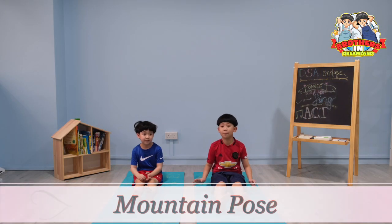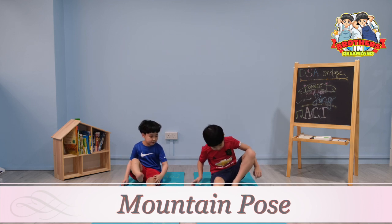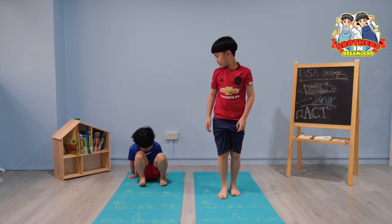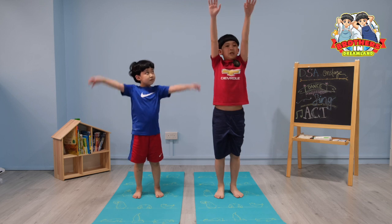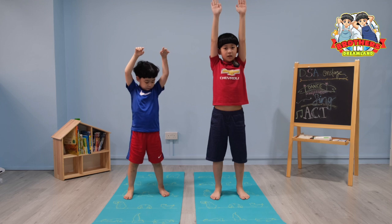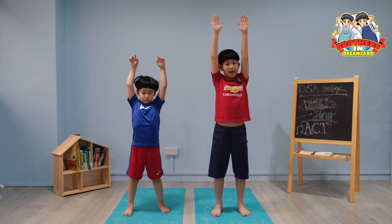The next pose is called the mountain pose. You want to stand up. So let's stand up slowly. Bring your hands up and keep your feet a few inches apart. Now breathe in and breathe out slowly, and hold this pose for one minute.